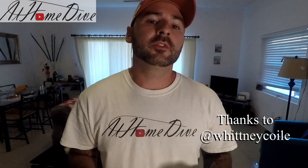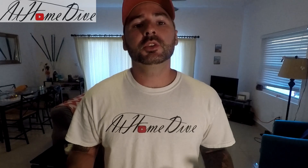Hey there, welcome back to the At Home Dive YouTube channel. My name is Joey and today we're in the kitchen making something fantastic. I got a request for fish tacos, so I'm going to show you a couple of my favorite ways to make fish tacos.